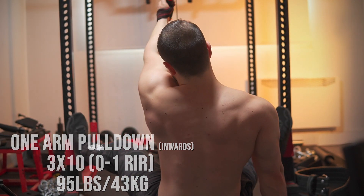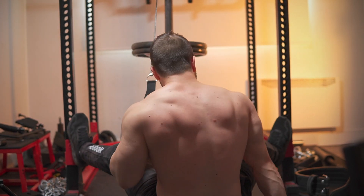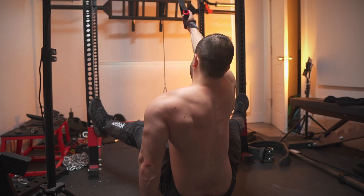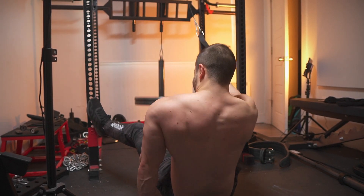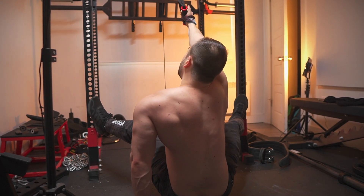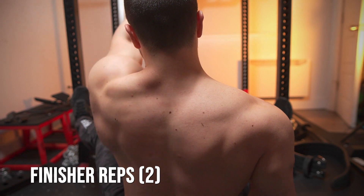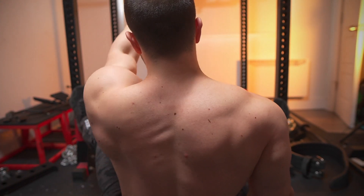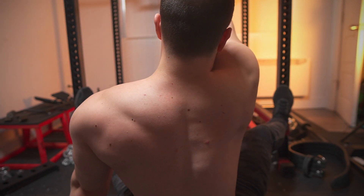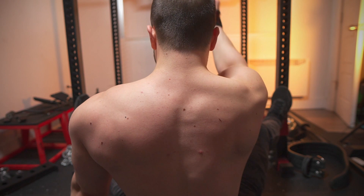The one-arm pulldown isn't the same movement as the spreader pulldown — I'm bringing my arm inward and using the rib cage as leverage so the lats wrap around, giving more of a stretch in the lengthened position. This is the best way to do it at home. Biomechanics experts say to position your body completely sideways and grab the rack, but you can't go heavy that way because stability is limited. I prefer this more stable setup where I can still bring the arm across the body to some extent. Progressive overload is easy to achieve here, and scalability matters — it's not just about the best movement pattern.